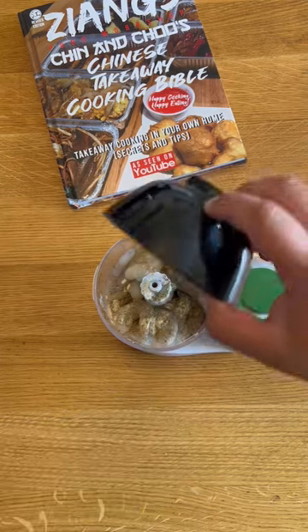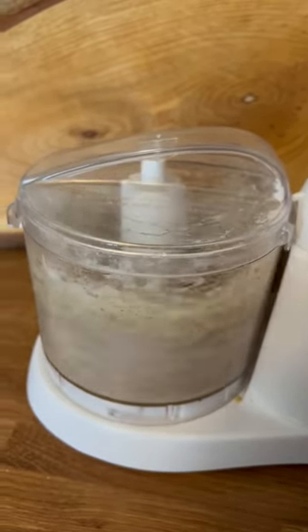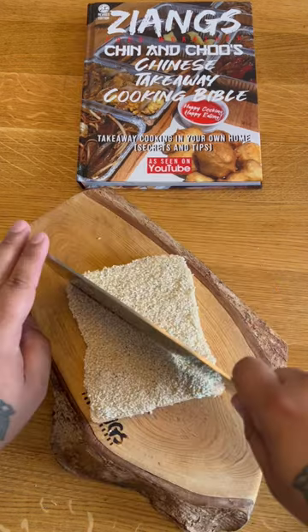Blend with salt, MSG, garlic powder, pepper, egg white, and potato starch. Last time I showed this, there were so many people who were offended by this. Spread the paste evenly onto your bread — you want it to go all the way to the corners. Then turn it around and press it face-side down into sesame seeds. Cut it into triangles and repeat.